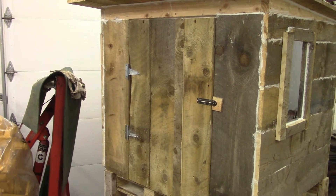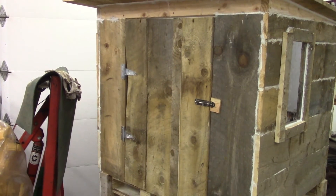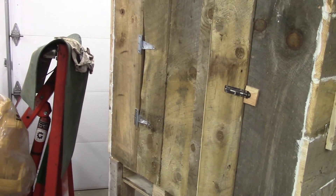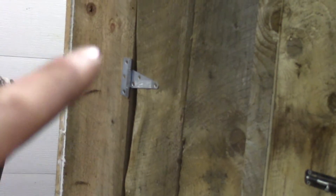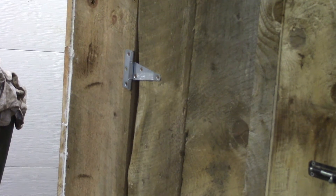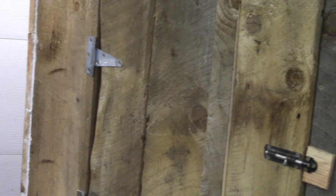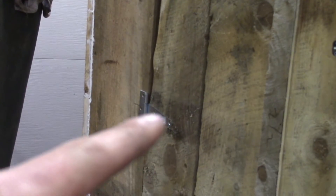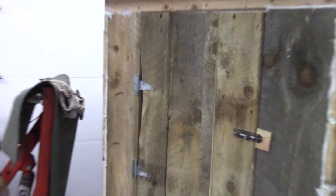A lot of times I find myself working alone, and that's the majority of the time. So hanging that door by myself was a little bit of a challenge. What I did is I attached the hinges onto the main part of the coop first, just with one screw, and then I held the door up with a shoulder leaning against it while I sent some more screws into those parts of the strap. And then it all held itself together just fine.